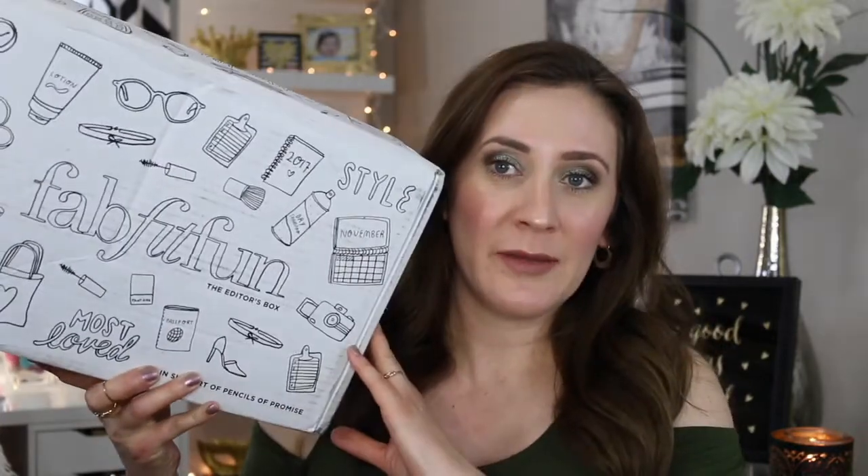Hey guys, welcome back! It's Crystal. Today I have an unboxing video for you guys — this is my first FabFitFun box. I've never received one of these before. They did send it to me, so I'm excited to see what's in here. I haven't even opened it yet, so I wanted to open it on camera with you guys.